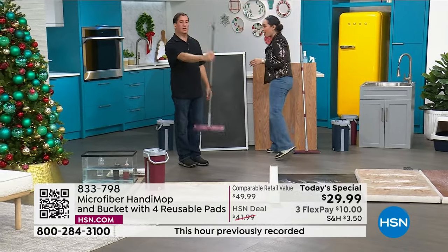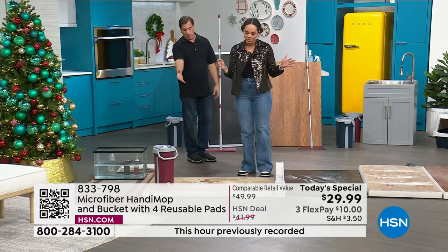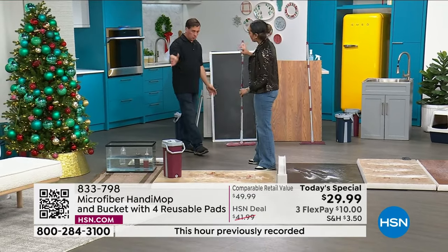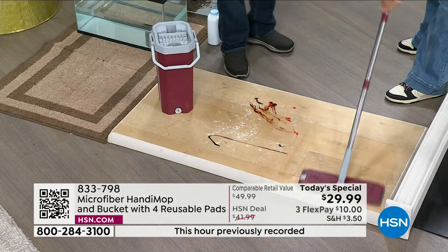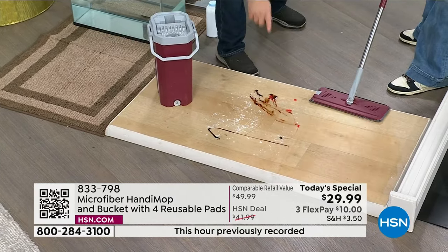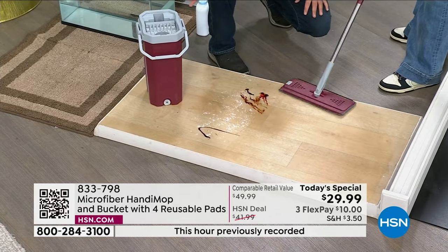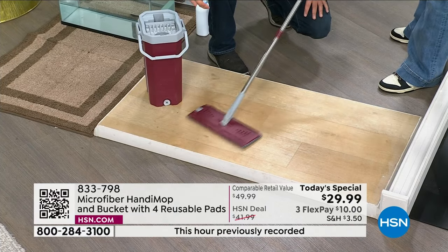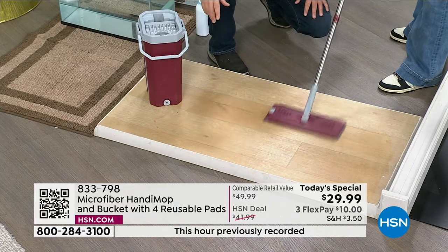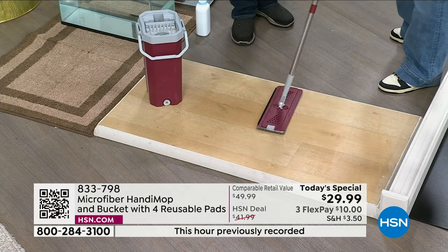I'll show you how easy it is to use. There's no right or wrong way to mop with this. As you're mopping, is it snow plowing and pushing the dirt out of the way? No, not at all. You can feel it holding and trapping that dirt. You can spin it around and use different parts of the mop head if you want, to get underneath tables or wherever.